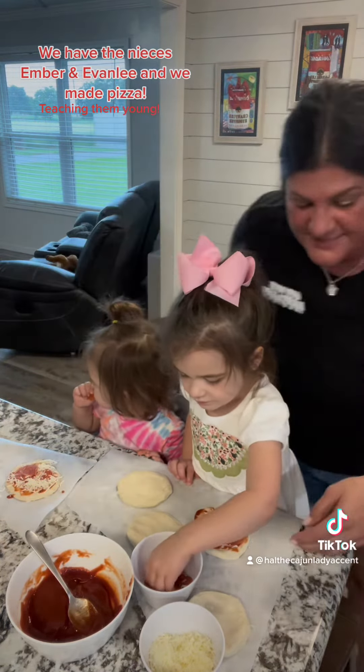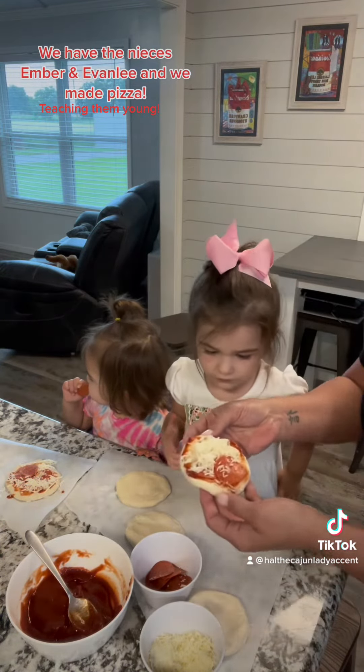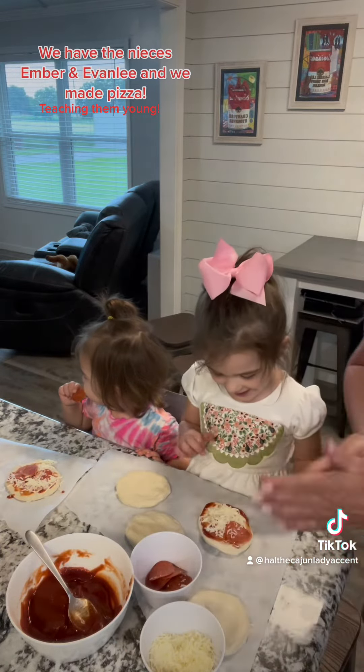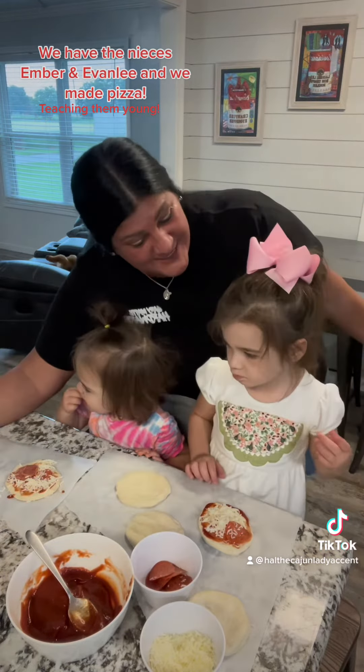Okay, let's show the camera your pizza. That's Ember's pepperoni pizza. Now we got to cook it. We're going to come back and show them the video once it's done.